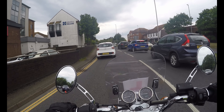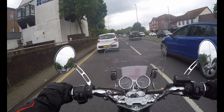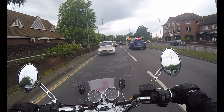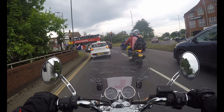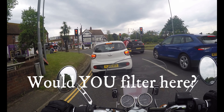Now here, potentially, I could filter. I'm going slower than the speed limit and I've got plenty of space, but they are moving. I'm progressing, I'm moving over this bike here. So I'm not going to follow suit — I'm just going to stay behind, because I want to take the next exit anyway.